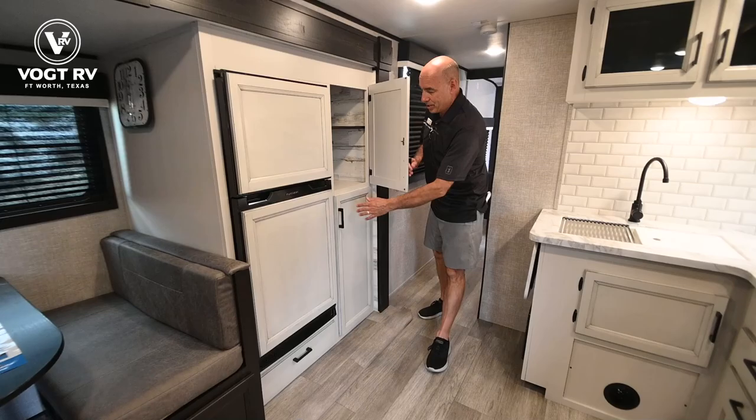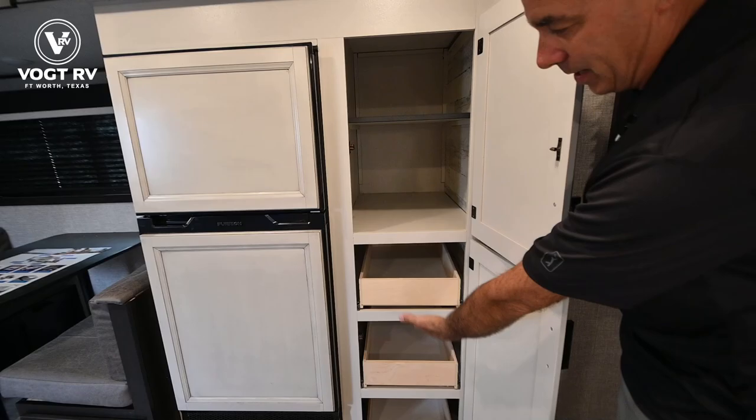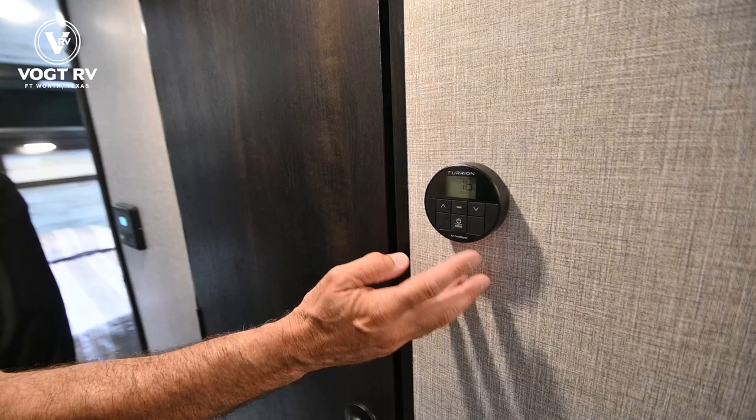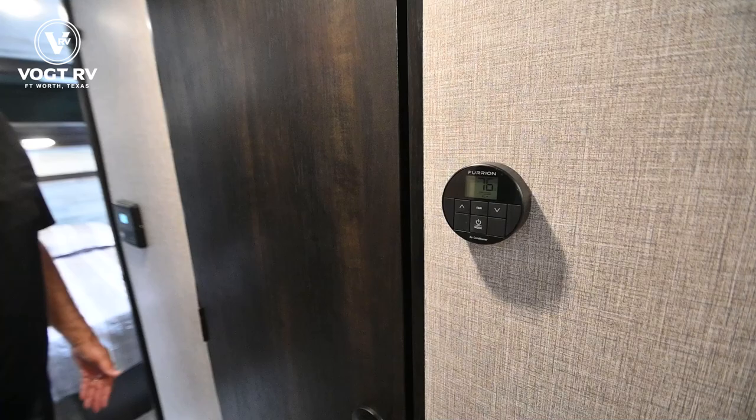These pull-out drawers go all the way to the back outside wall — pretty impressive. That constitutes the front half of the unit. Let's move toward the back. We have our thermostat right here — just like home, set the temperature where you want it and select the mode that's comfortable for you.